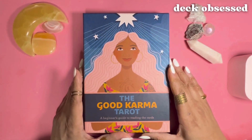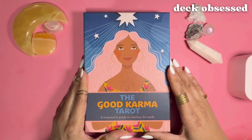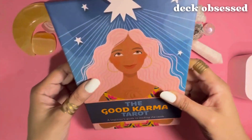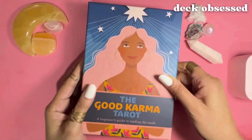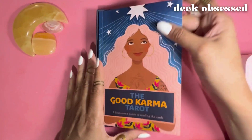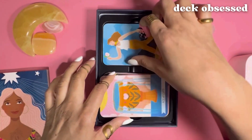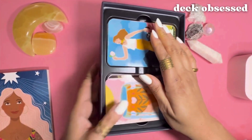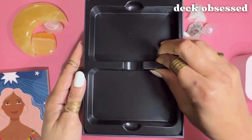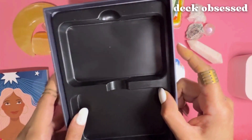This deck was created by Kerry Ward, who was the first tarot columnist for Cosmopolitan magazine, with illustrations by artist Amy Blackwell. The 78 cards come in this sturdy oversized box that's much bigger than the standard tarot box, and the guidebook, which is also oversized, fits atop the plastic insert which has two separate compartments for the cards.